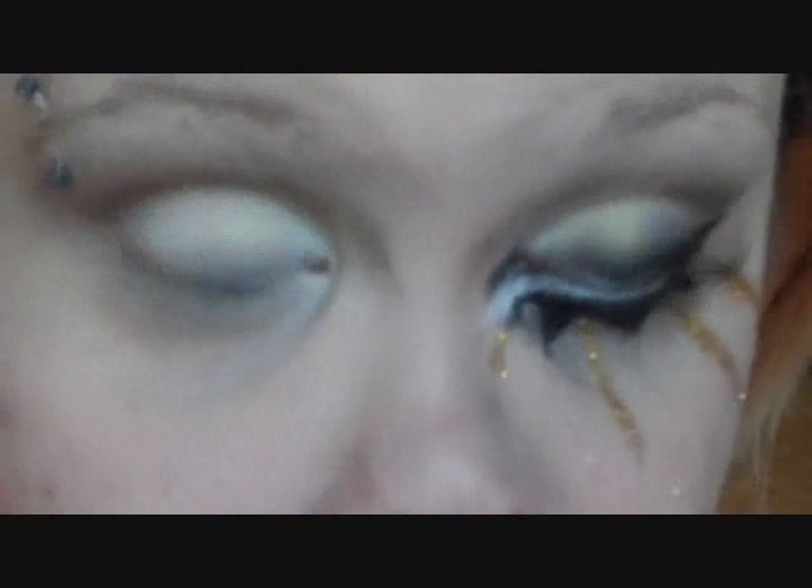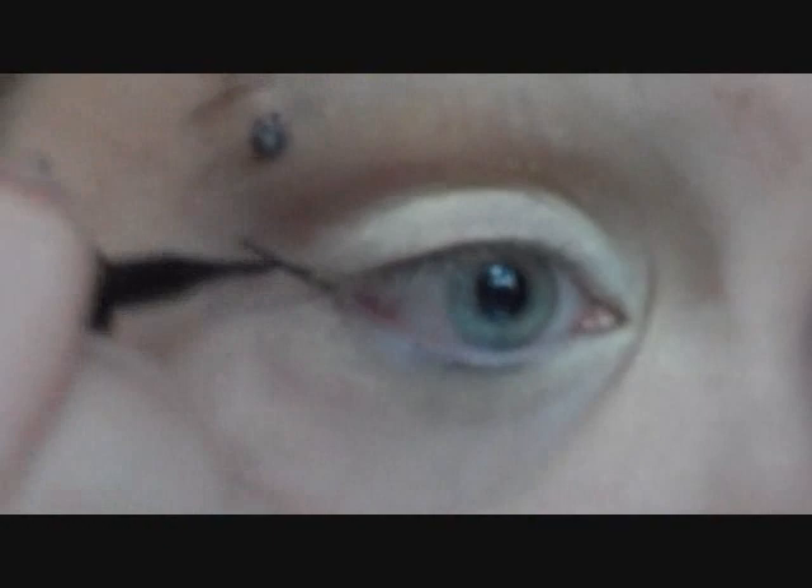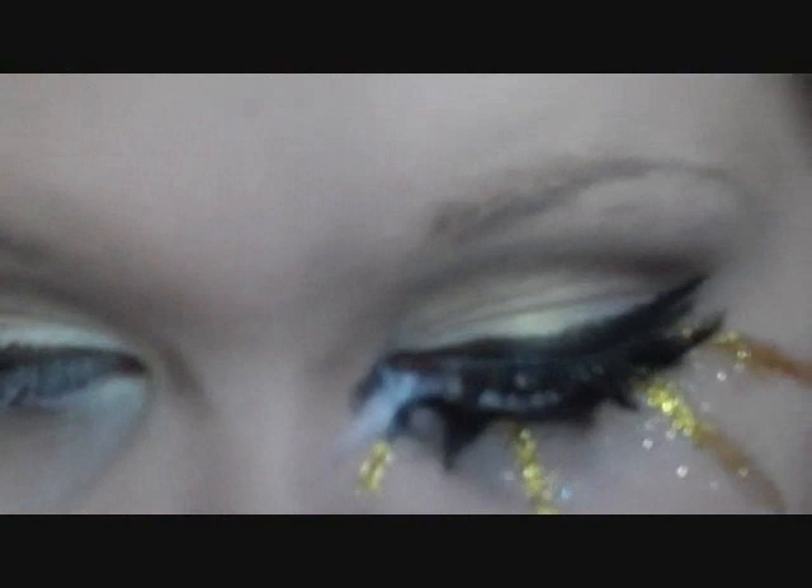I'm going to apply a really thick wing with some liquid liner. I'm going to use my Maybelline Line Stiletto. And I want to darken it up a little bit, so I'm going to use a matte black shadow — you can use whatever you have.